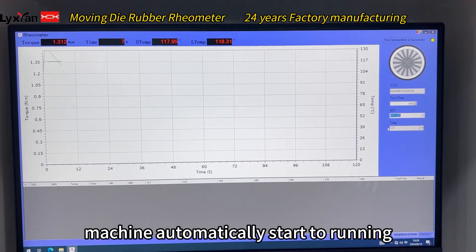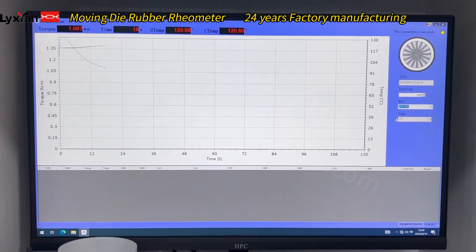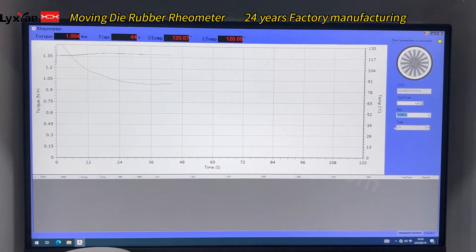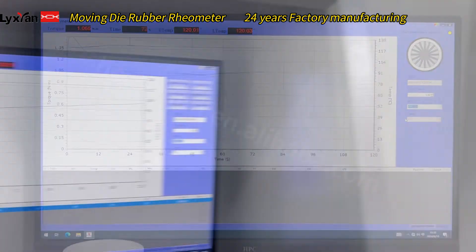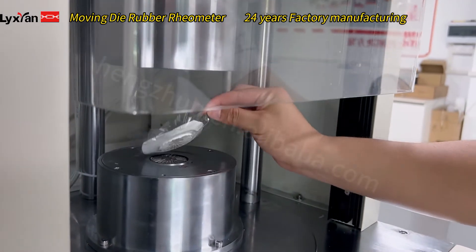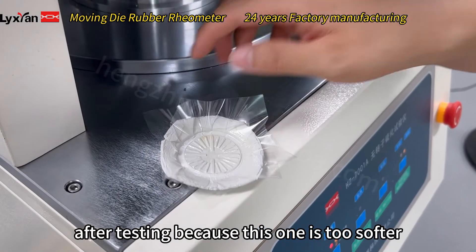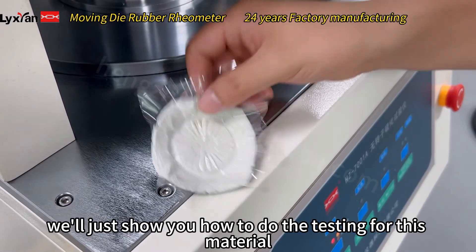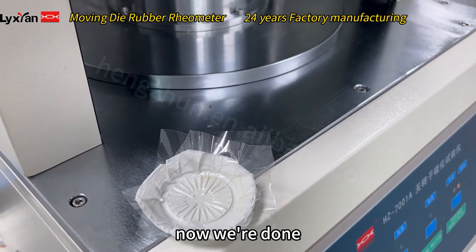The machine automatically gets started and running. So you can see, this is after testing. This one is too soft and not suitable for roast meat — we'll just show you how to do the testing for this material. Okay, now we're done.